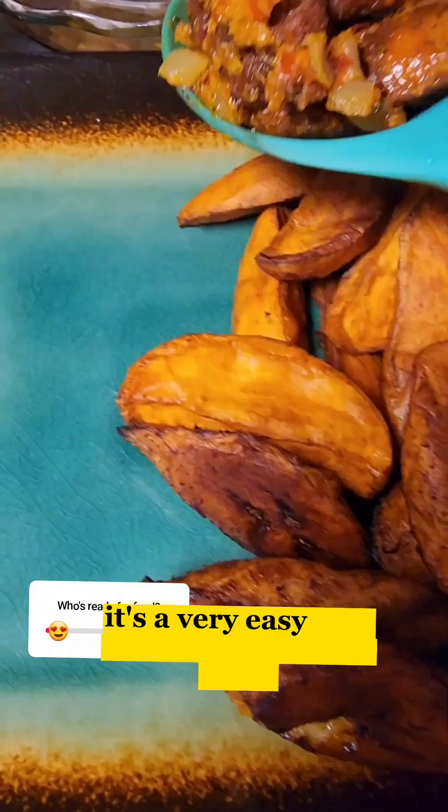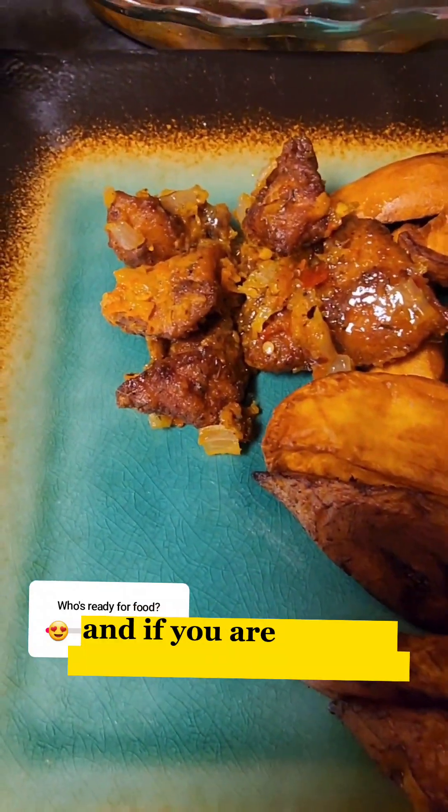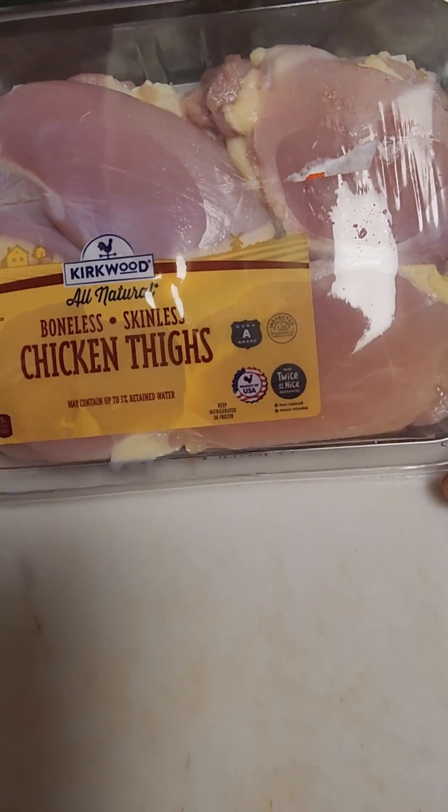It's a very easy and delicious dinner to make. If you are looking for something very light, or you just have some potato or some plantain and you don't know what to do with it, follow this recipe — you will definitely enjoy it.